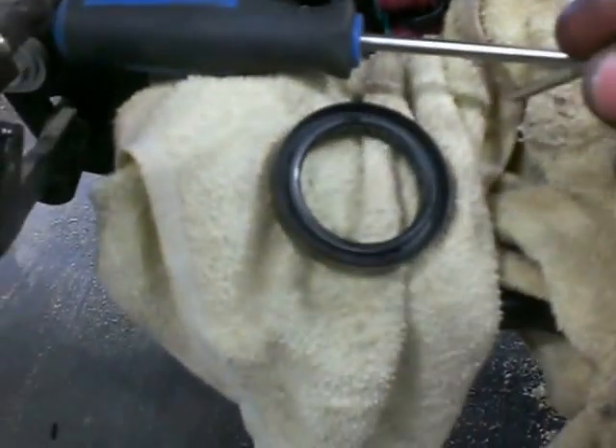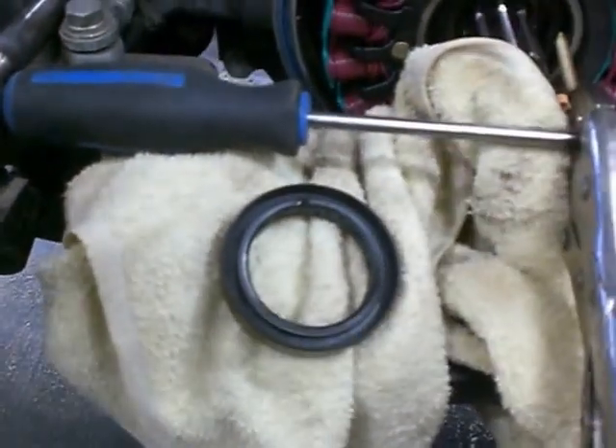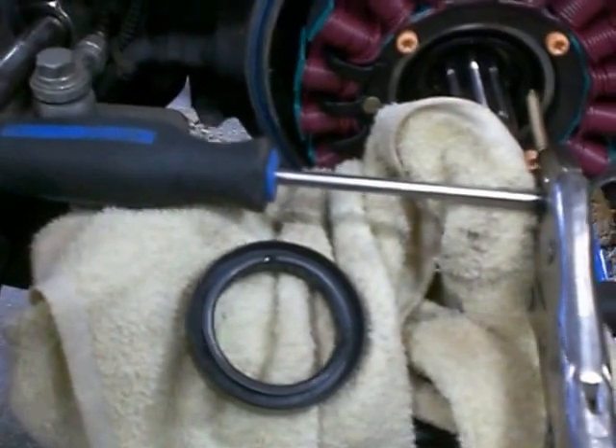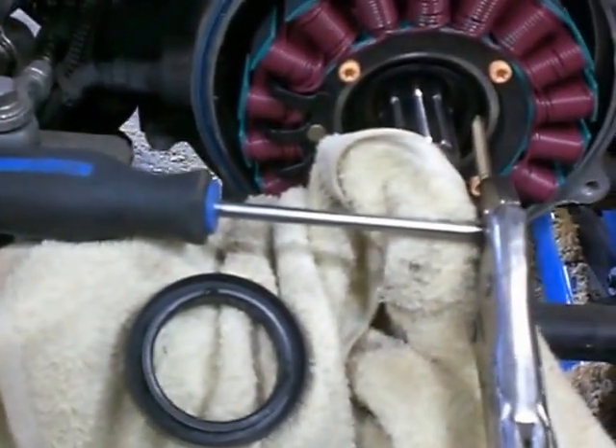Here's the seal that I'm going to be putting in. I screw them right in here. I don't go in too far, because you don't want to hit anything else that's behind it — the bearings — if you're doing seals in other cases.